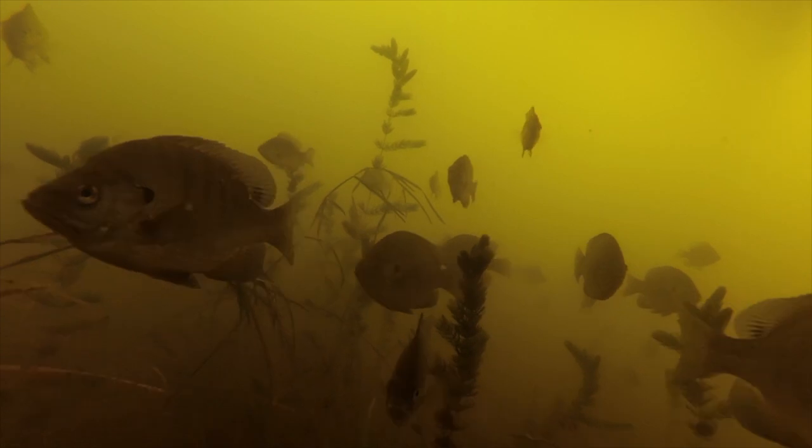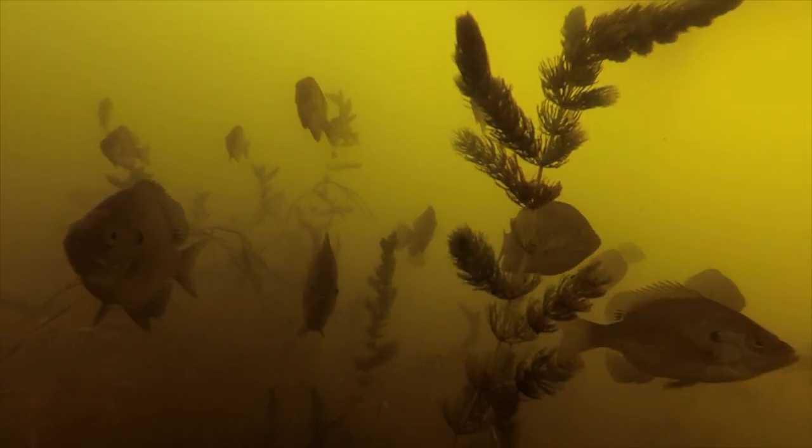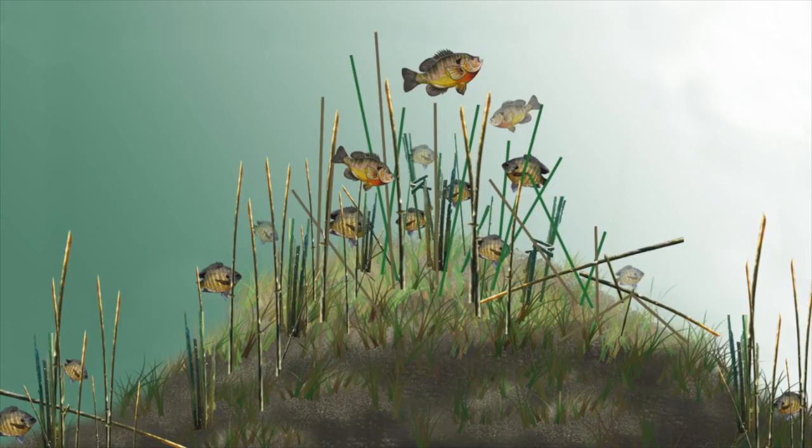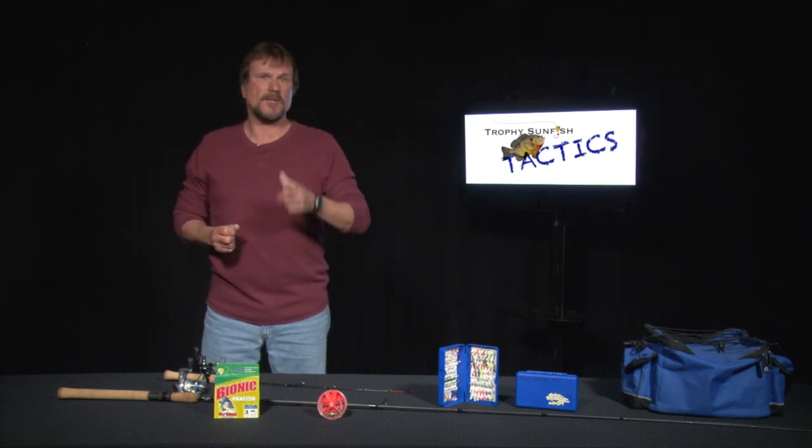Another favorite spot of mine to find summer location sunfish is any kind of sunken humps in 16 feet of water or deeper. A sunken hump in 20 feet that comes up to 16 or 15 feet with nearby structure is a prime location. A better hump is a hump with weeds on it — these are fantastic spots to catch sunfish.